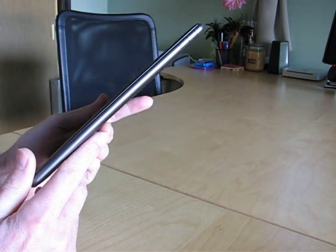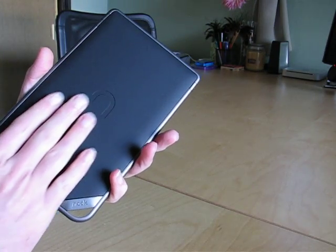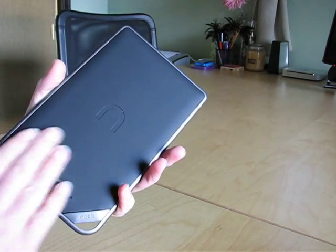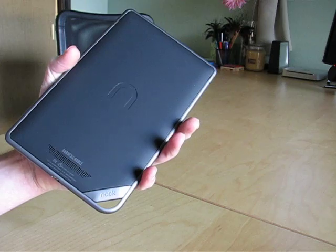Looking at it from the side, you can see it's only about a half-inch thick, which is very nice. On the back, it's got a rubberized coating which makes it feel a little more grippy in the hand. It's also flat, so when you set it on a flat surface, it sits flat and doesn't wobble.